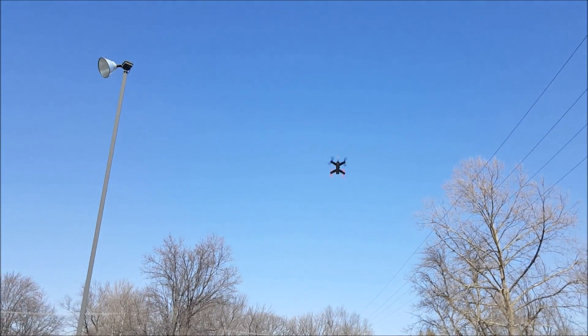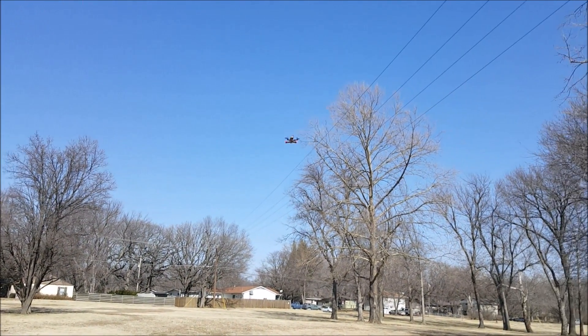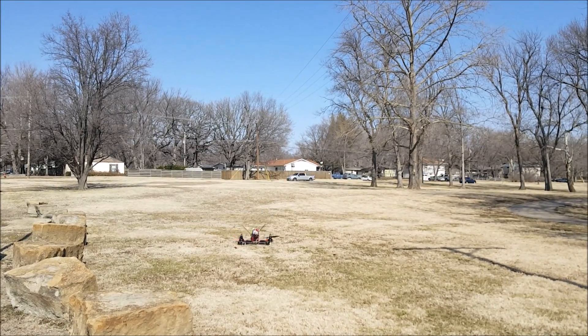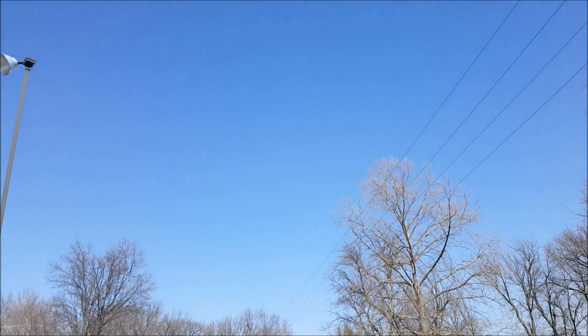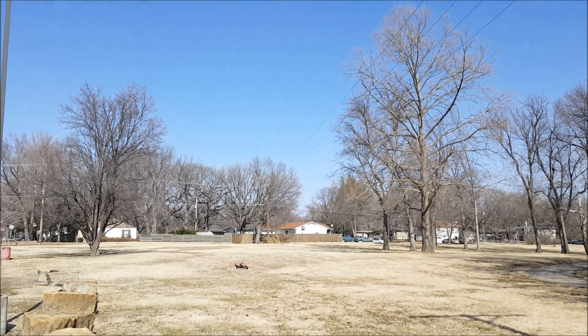After you fly this for a while, the 3200kV motors make the 2300s seem so weak. If you build one of these, fly your 2300s first — because once you fly these, the 2300s just seem so weak. I was almost straight vertical away from us — whoa, that was close, almost hit the rock. That would have been bad, real bad.